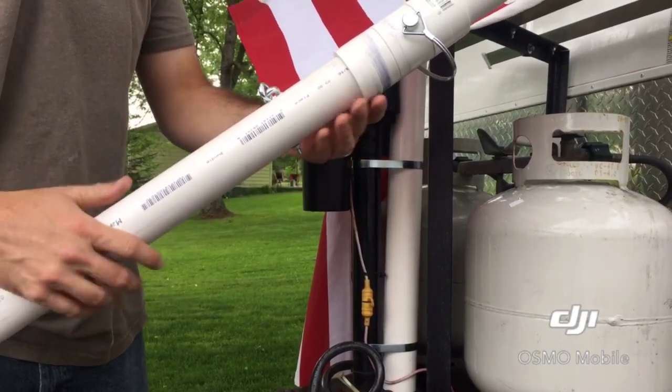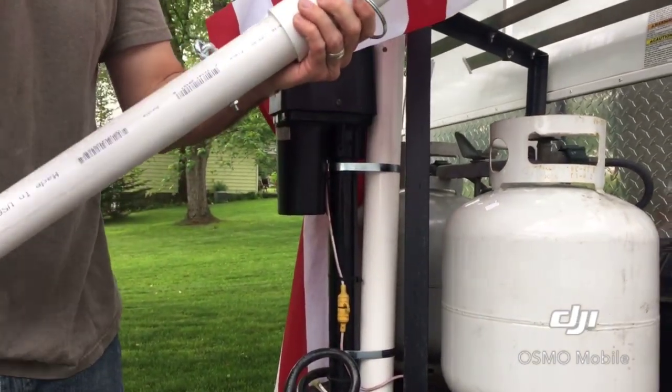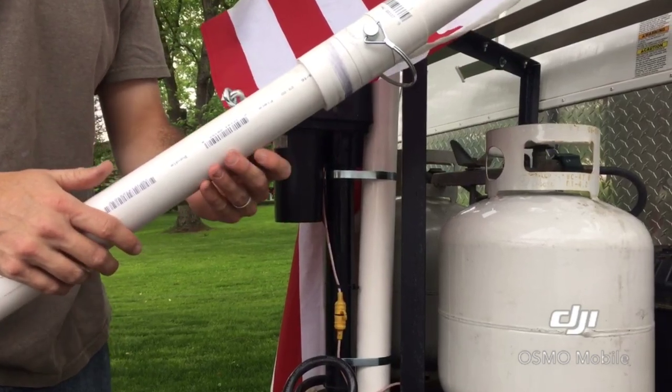Down here I just drilled some simple holes and put some carabiners on it to hold the flag in place — pretty simple. I put a cap up on the top of it so water's not going down in it. There you have it.